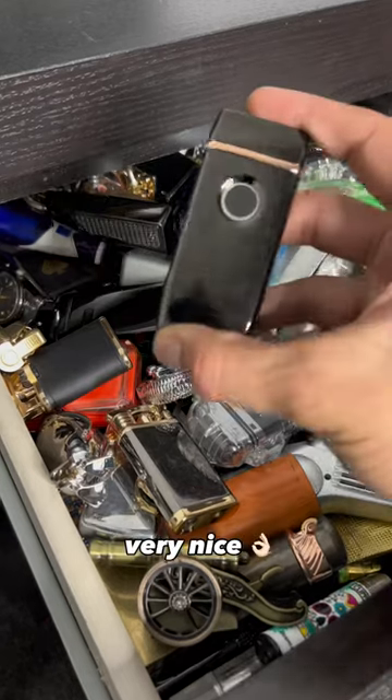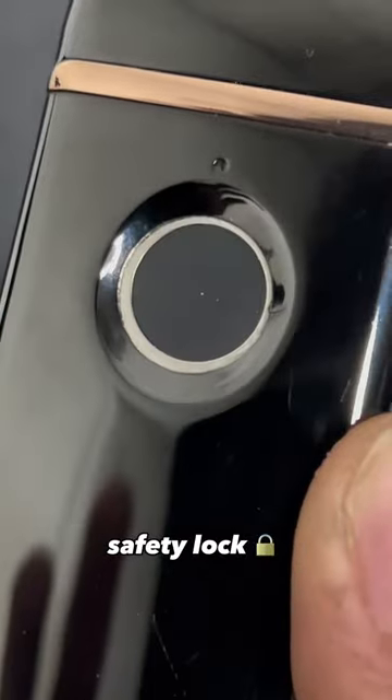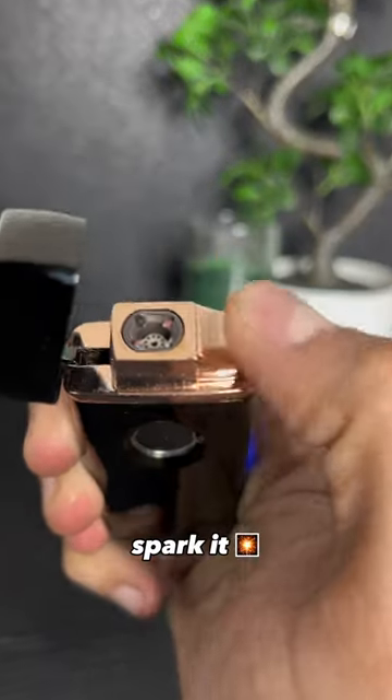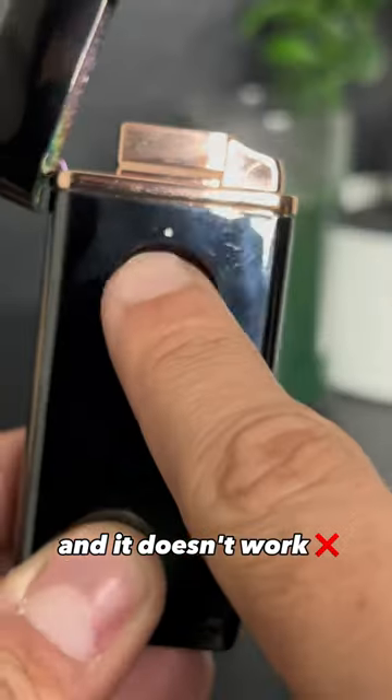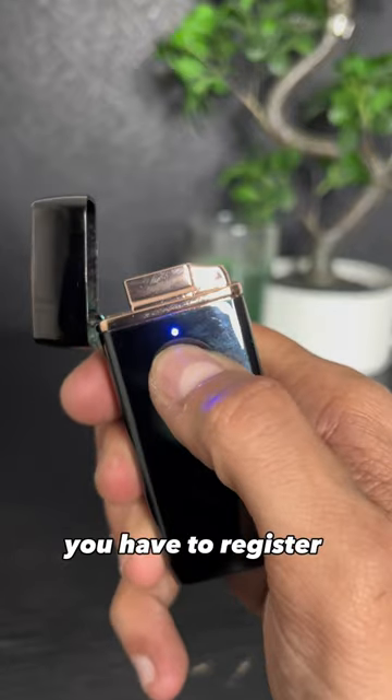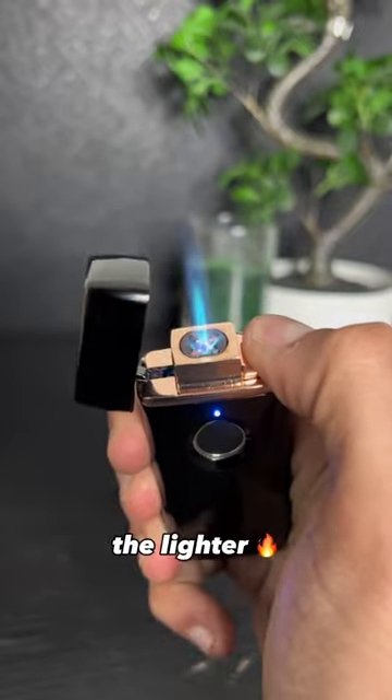This one is also very nice. It has a smart safety lock. You can't just open it and spark it — you have to use your fingerprint instead. You see? And it doesn't work with any fingerprint. You have to register your own when you receive the lighter. So what do you think?